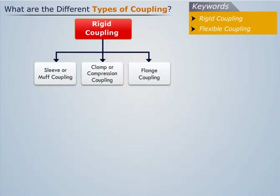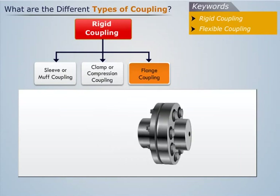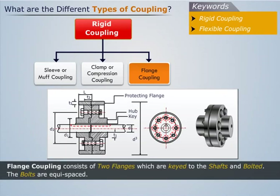Now let us discuss about flange coupling. Flange coupling is a widely used rigid coupling. It consists of two flanges which are keyed to the shafts and bolted. As we can see, the bolts are equispaced.